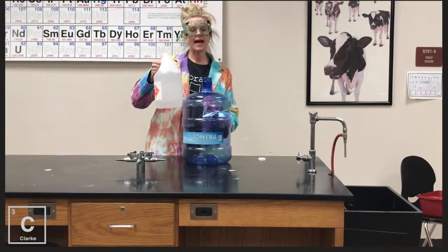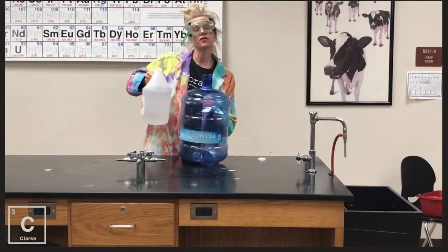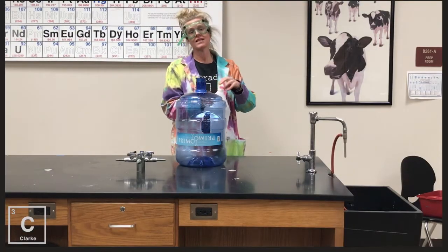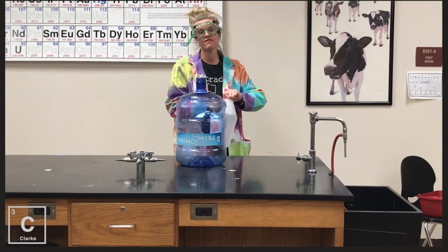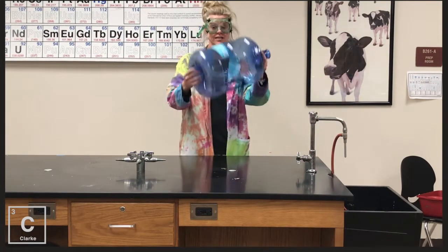Okay, so we're going to take ethanol, a hydrocarbon. It's a good fuel source. Highly volatile means it evaporates very, very quickly. So we're going to coat the inside of the reaction chamber.